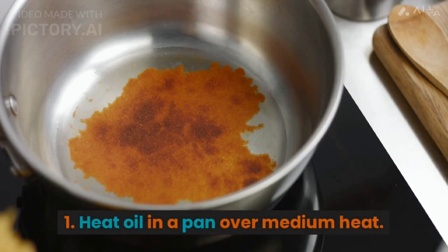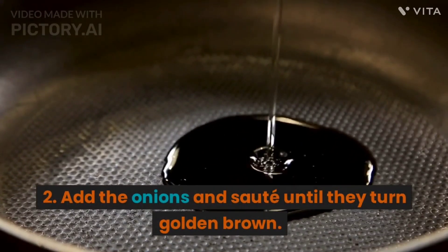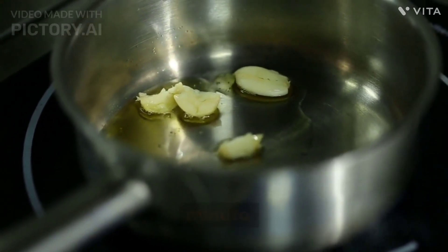Instructions. 1. Heat oil in a pan over medium heat. 2. Add the onions and sauté until they turn golden brown. 3. Add the garlic and ginger and sauté for a minute.